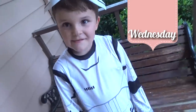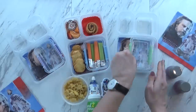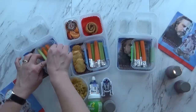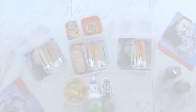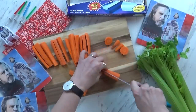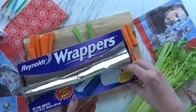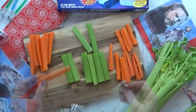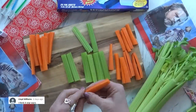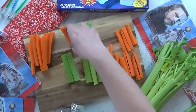Welcome to Wednesday! Today's lunch turned out really fun. I started by making some really fun vegetables — I used some carrots and some celery and cut these into long sticks because I wanted them to look like light sabers. I used a little piece of aluminum foil and wrapped it around the bottom of each veggie stick. And there you have it: a cute little light saber stick! The kids will have to take the foil off before they can eat it.